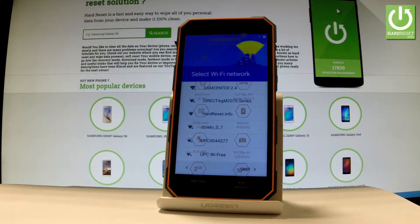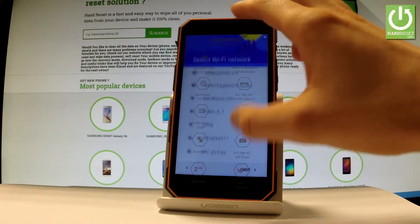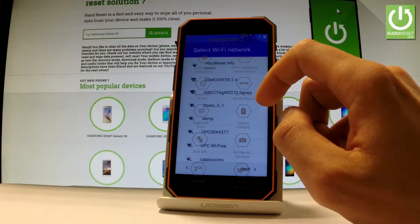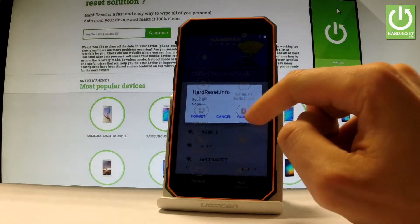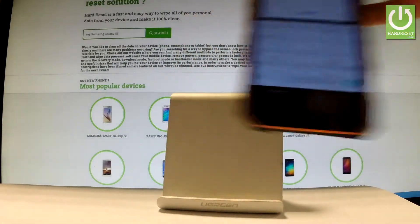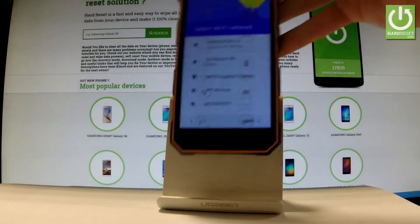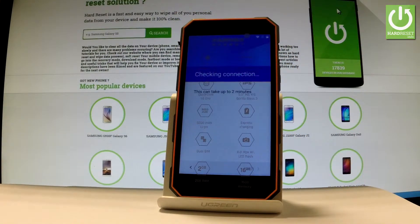Here you can connect your device to a Wi-Fi. It's not necessary, but I usually recommend this step because you can do more with a Wi-Fi connection. So let's choose your Wi-Fi and connect your device. Let's input the password if you have one. The device is checking the connection.